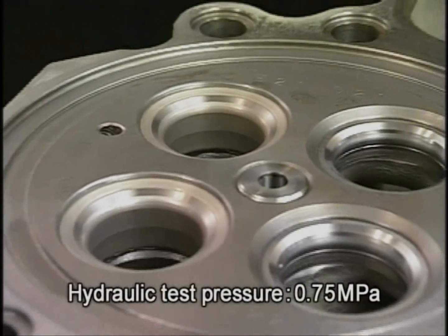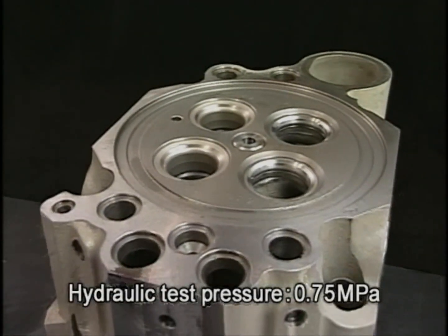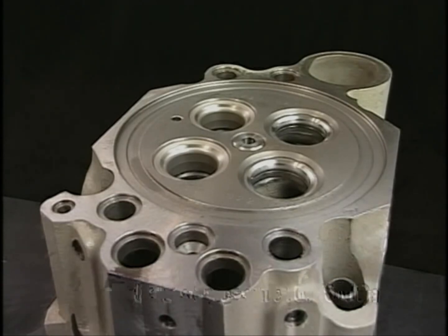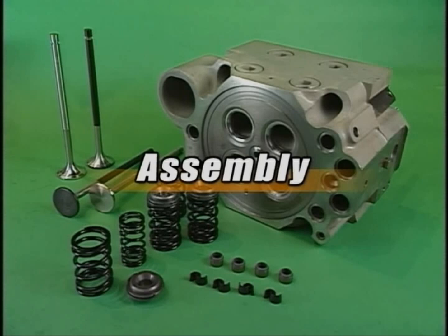After having replaced the exhaust valve seat, be sure to conduct the hydraulic test and check that no water leaks from the mated parts. After a complete check, reassemble the cylinder head with necessary replacements.